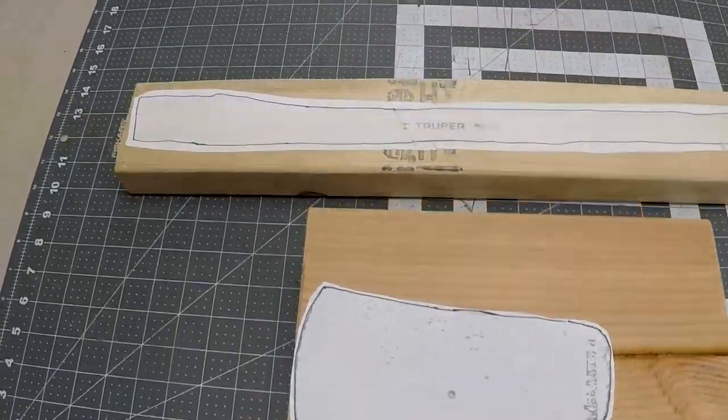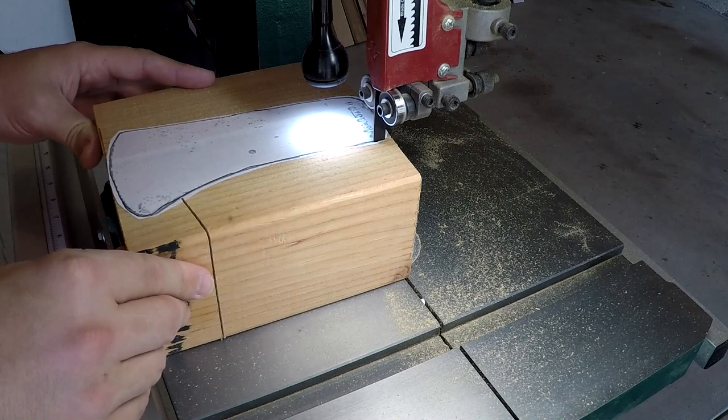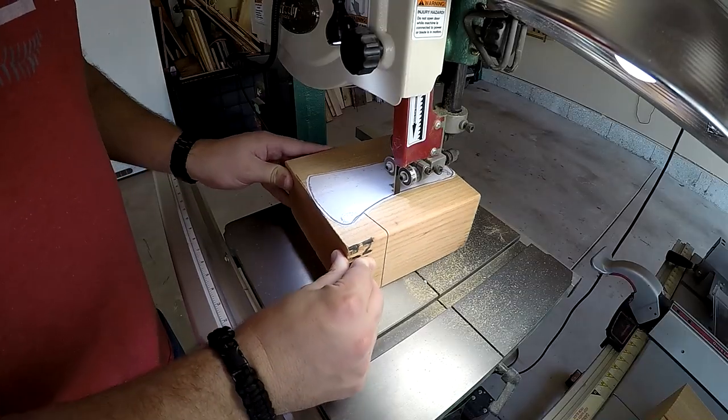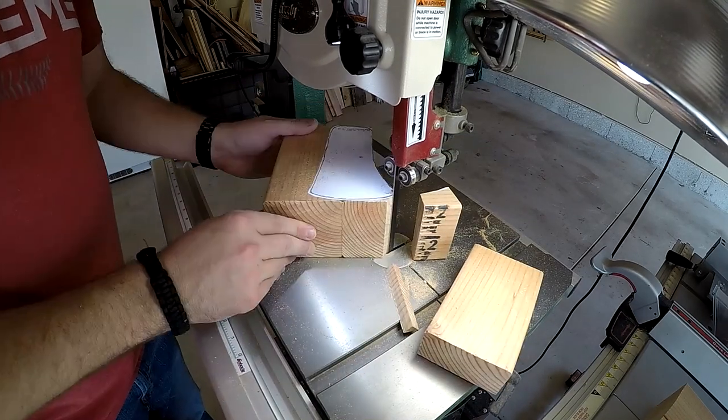I printed out the images and placed them on my boards with 3M adhesive. For the handle, I'm using a 2x4, and two 4x4s glued together for the axe head. My 14 inch bandsaw makes quick work of getting the axe head closer to the desired shape.